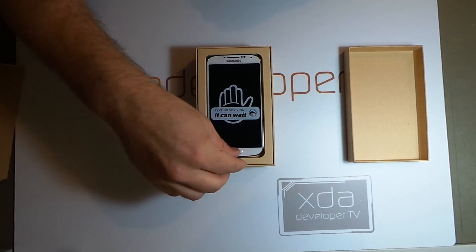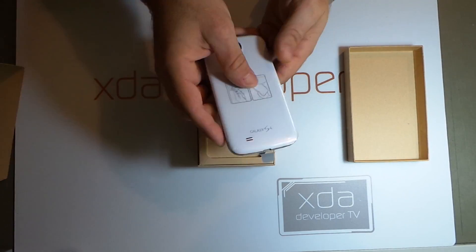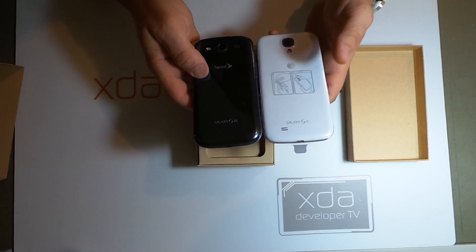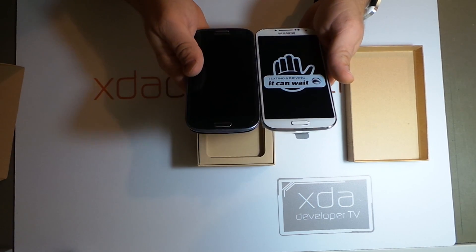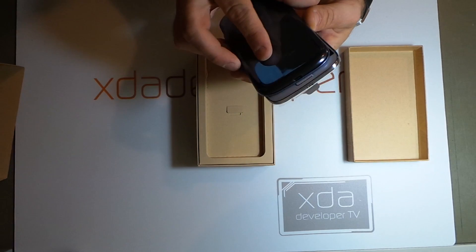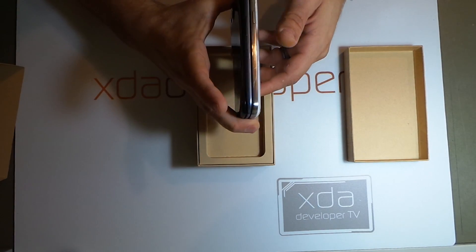And here we have the Samsung Galaxy S4. Texting and driving — it can wait. Looks pretty darn similar to the Galaxy S3. As you can see here, pretty much everything is about the same dimensions. It wouldn't surprise me if maybe you could fit some of the same cases on the device.